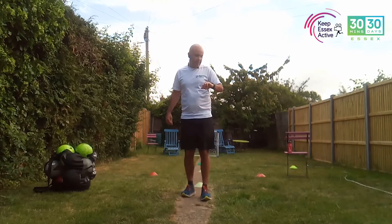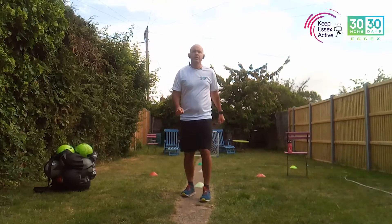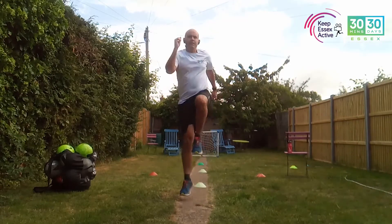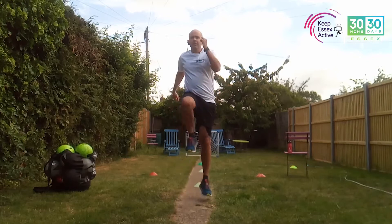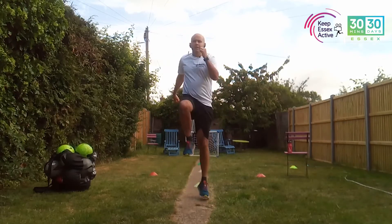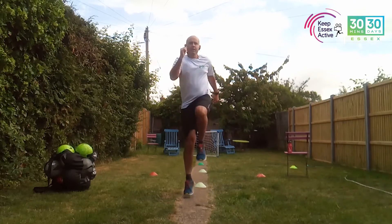Three, two, one, let's go! Jump a bit higher. This is just getting you ready for that explosive power — imagine going up for a header in the game. Stop there, and this time we're going to go as high as you can.